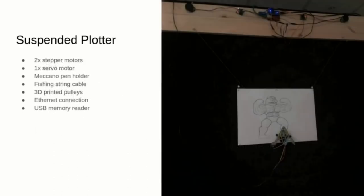The first project I want to show you is the suspended plotter that I made for the Trondheim Maker Fair. The basic idea is to have a pen hanging from two non-stretchable threads, whose lengths can be controlled using two stepper motors.